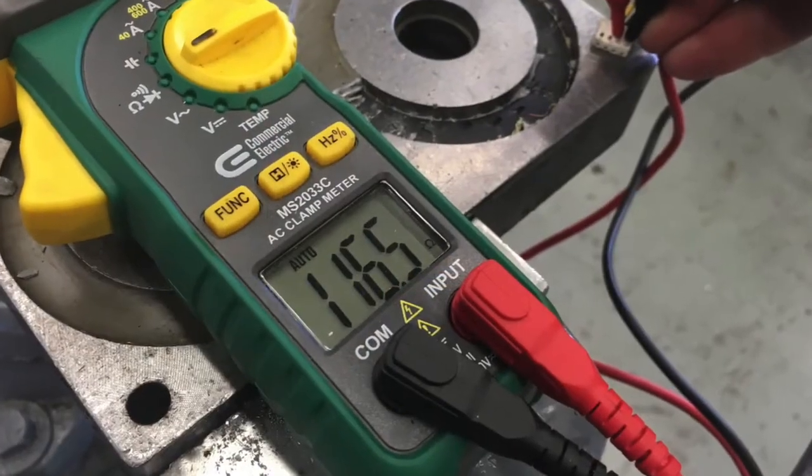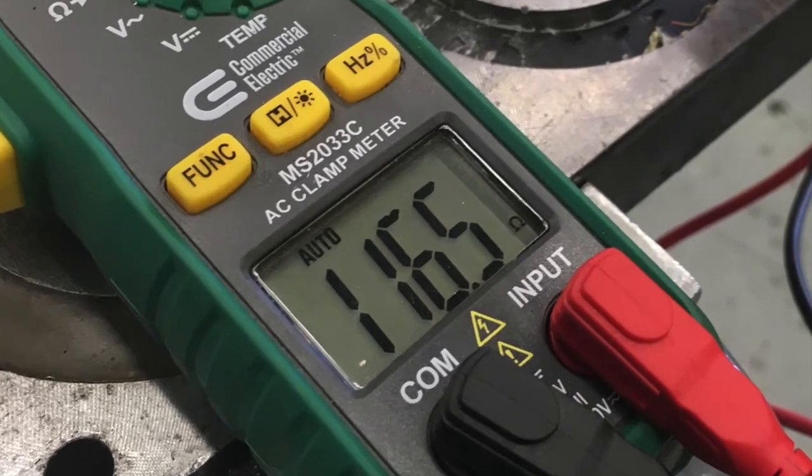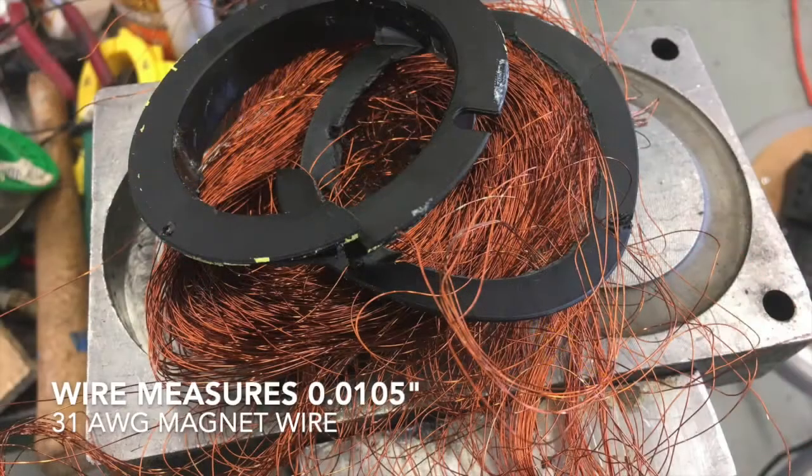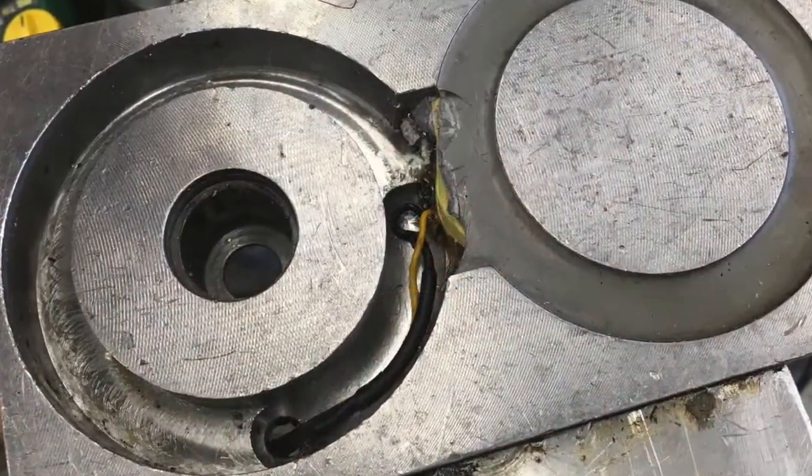A small piece of the magnet wire had hung out and over time had broken. Time to reverse engineer this magnet. I measured the ohms of the good coil — 116.5. I then stripped out all of the bad magnet wire and cleaned out the remaining epoxy from the cavity.